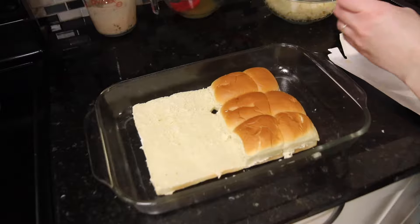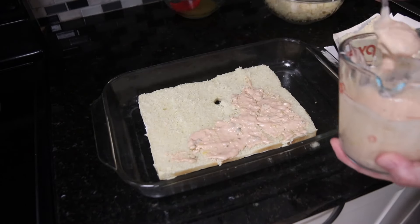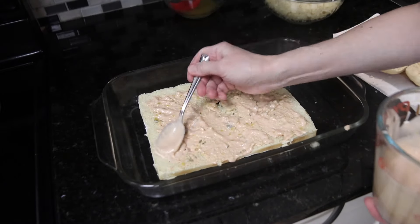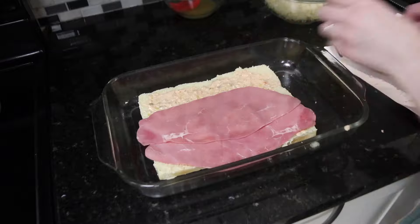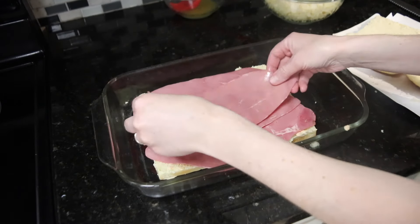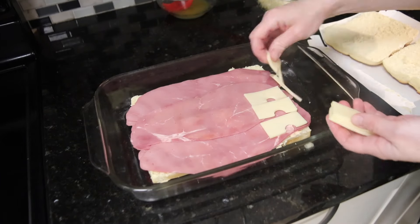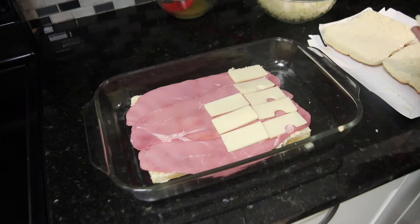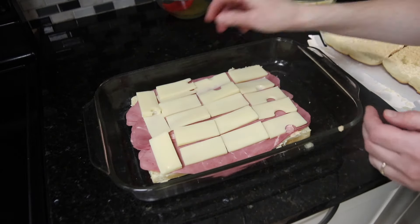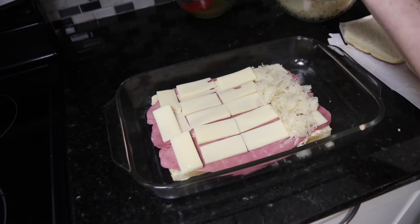Now it's time to assemble the sandwiches. I started by placing the bottoms of the Hawaiian buns into my greased pan, then spread a thick layer of the homemade Thousand Island dressing on top. Next, I added about a half a pound of sliced corned beef from the deli counter. You could also use a homemade corned beef brisket and shred it — I actually have a video on that. Lots of stores are selling corned beef with seasonings right now for St. Patrick's Day, so I'll leave that link in the description below.